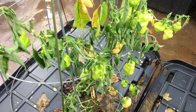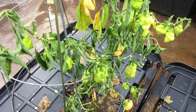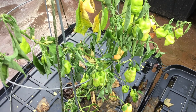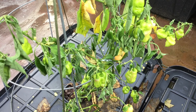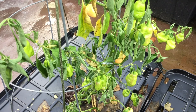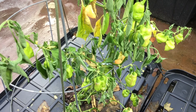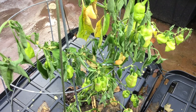If caught in time, the roots will recover, and what that entails is actually picking up the edge of the tote and pouring off the excess nutrient rainwater until it gets down to the proper level where the roots were formerly sitting above the water. However, if it goes too far, the plant will not recover and will eventually die. In the next few days, you'll find out whether or not pouring off the excess water in that tote was enough to save the plant.